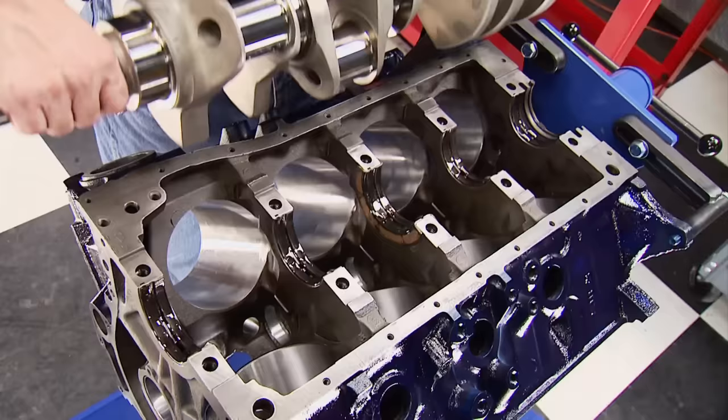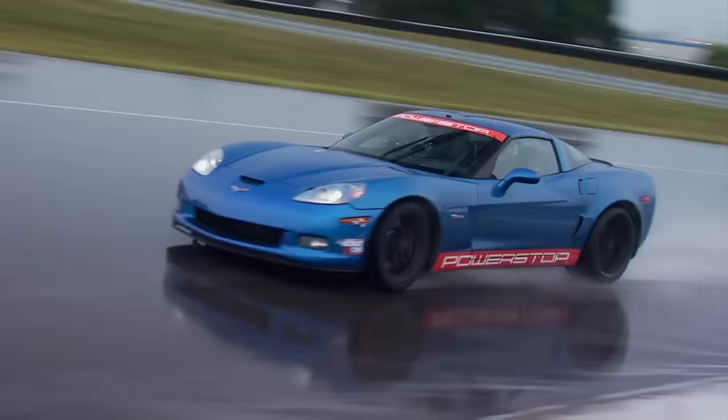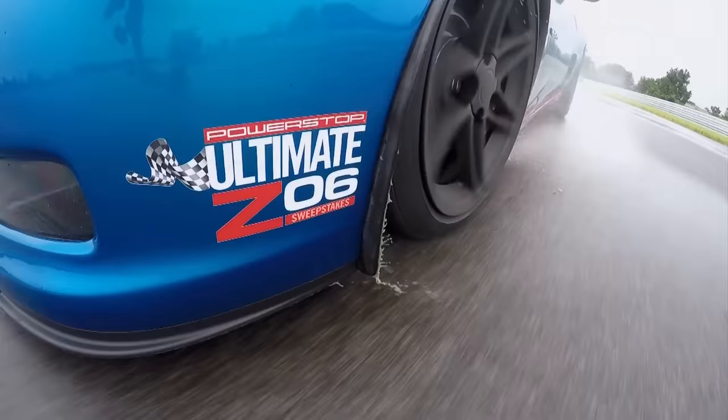Today on Engine Power, we start the build of a 557-inch Ford Big Block and tear up the track with the Sweepstakes Power Stop Z06.